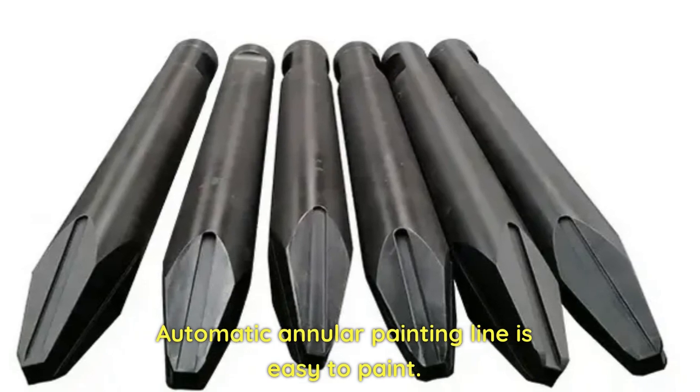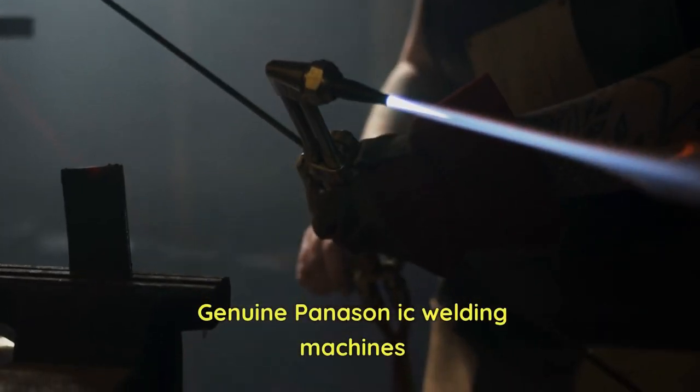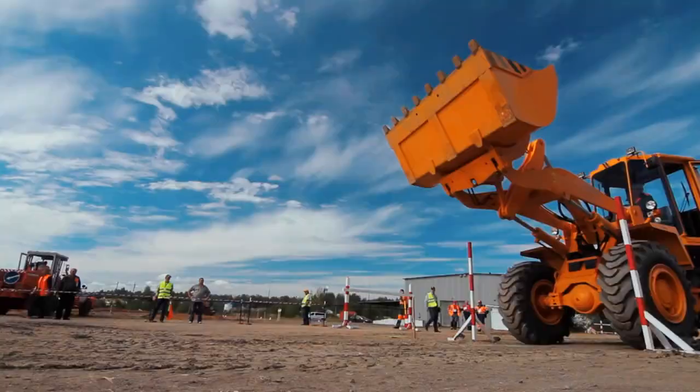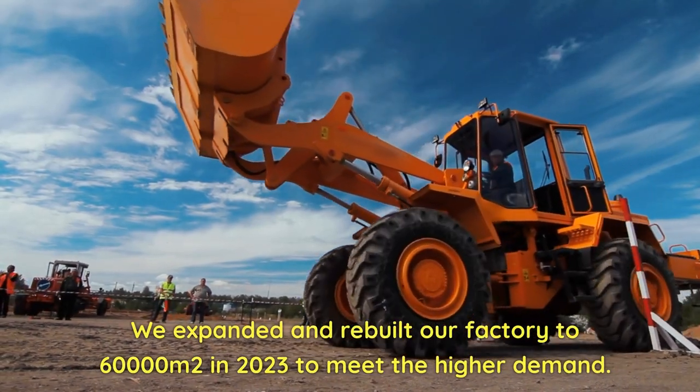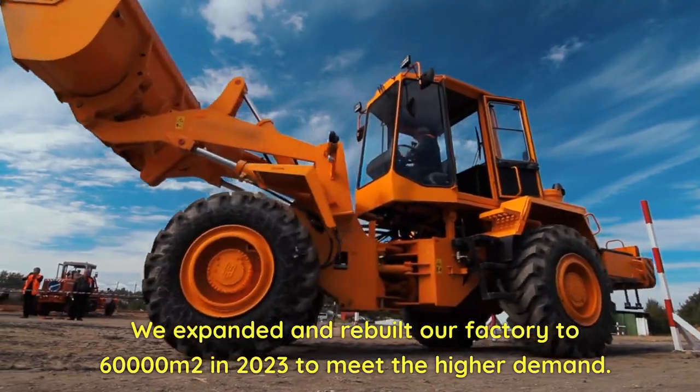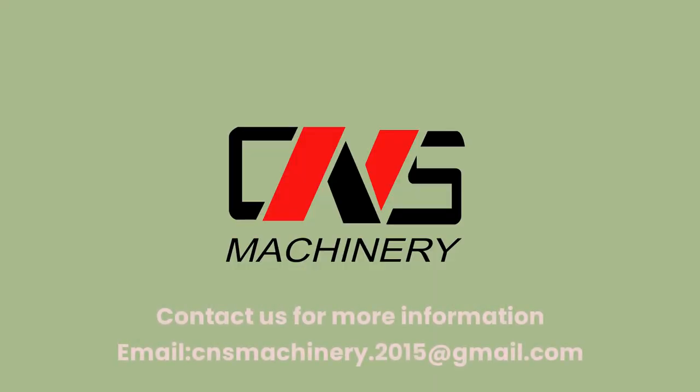Automatic annular painting line is easy to paint. Genuine Panison IC welding machines. We expanded and rebuilt our factory to 60,000 square meters in 2023 to meet higher demand. Contact us for more information.